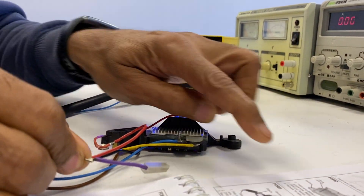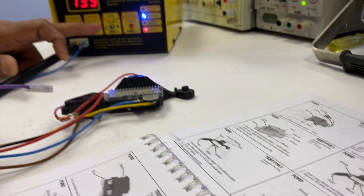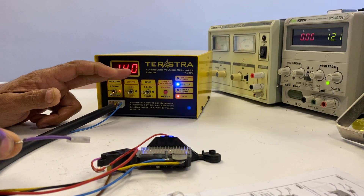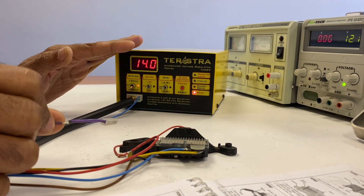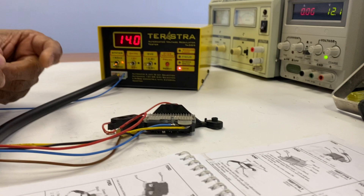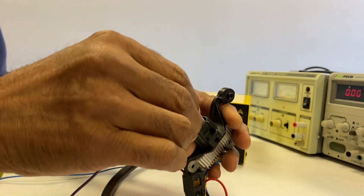Without the COM wire connected, without the RVC wire connected, the regulator regulates around 13.8, 13.9 volts — that's the default. So if your COM wire breaks, at least you get some charging. Now to control the charging from the ECU, let's connect the COM wire in.